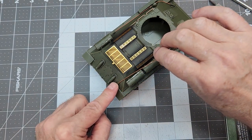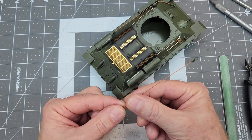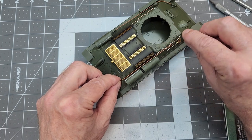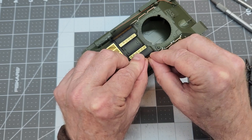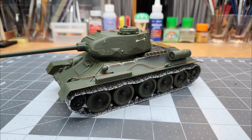Now we can start forming the copper wire of our tow cables to lay along the side of the tank the way we want. We put our little bends in wherever we want, maybe giving it a slightly wavy look - that way they look a lot more realistic. This completes our construction phase of the T-34/85. We've got our turret on and our tow cables in place.